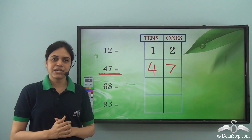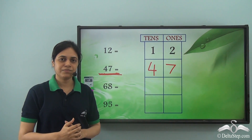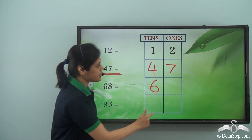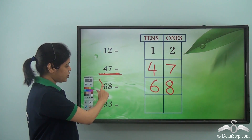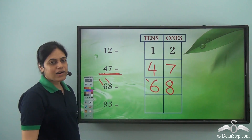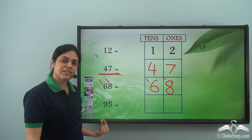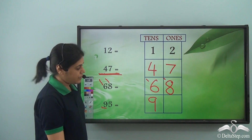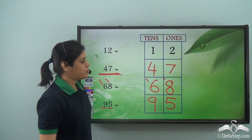Now can you tell me in sixty-eight, in which room will six and eight sit? Well, six will sit in the tens room and eight will sit in the ones room. So in a two-digit number, the digit coming first sits in the tens room and the digit coming last sits in the ones room. In ninety-five, nine comes first so it sits in the tens room, and five comes at the end so it sits in the ones room.